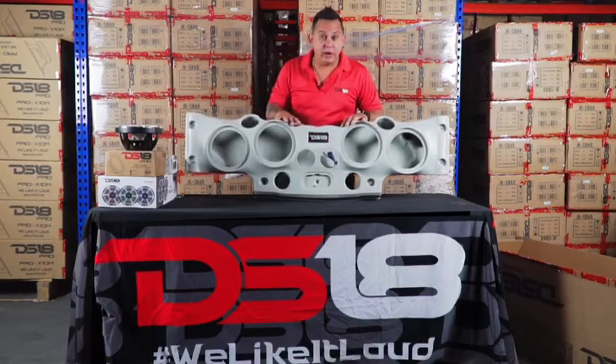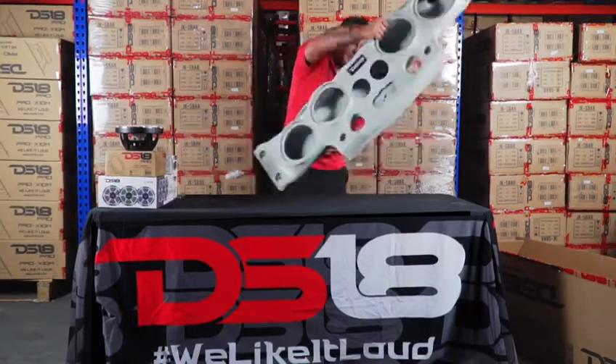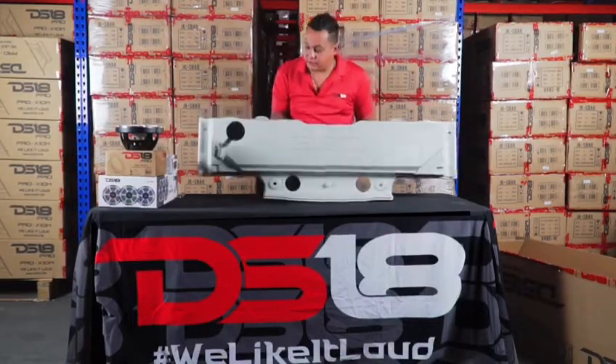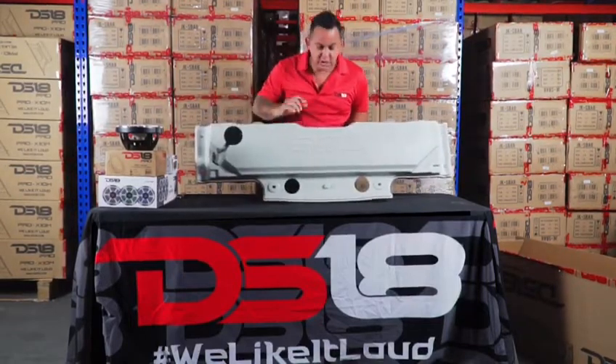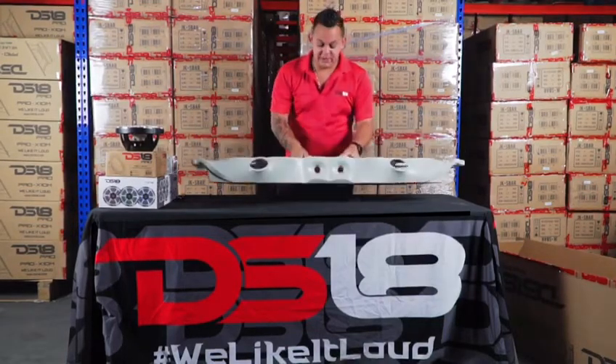This bar replaces your factory bar. You just take off your factory bar, run your harness from the back side like you see here, run it through, connect your headlight and your lamp inside, and you're done. Then comes the wire.